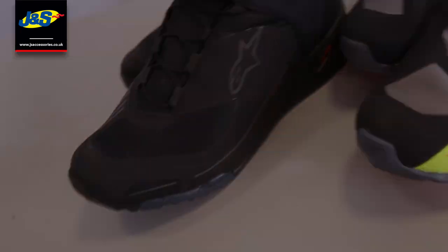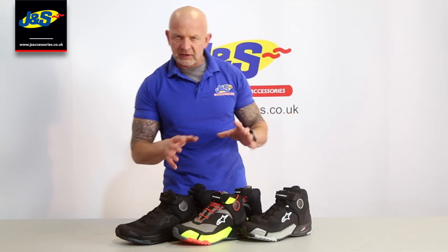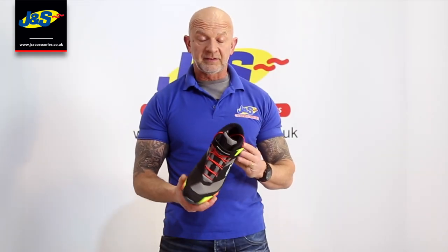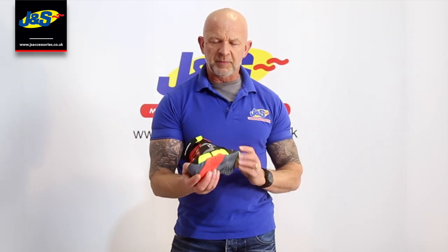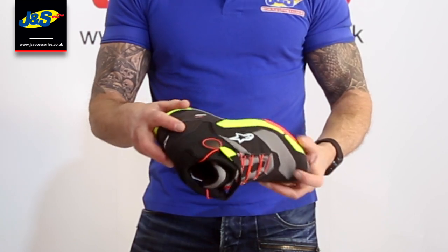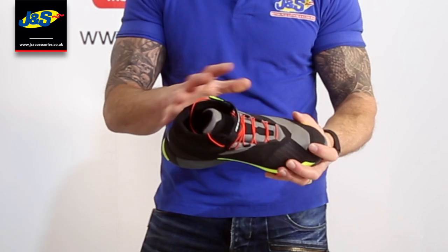As you can see, it's a trainer style shoe — a little bit of a high top, a little bit different to the other smaller, lighter sort of ankle shoes that they do. There are three different colourways available, but I'll show you them in more detail in a moment. This is the Alpine Star CRX Dry Star Shoe. I've picked the brighter colour — it's not for everybody, but it stands out quite well and looks quite sporty. A high top style trainer type shoe, slightly different to the other trainer style shoes that they do. It looks a little bit bigger, a bit bulky, a bit more robust perhaps.